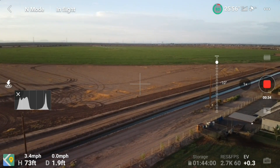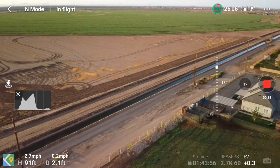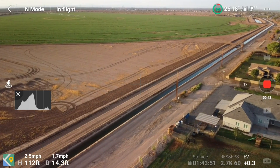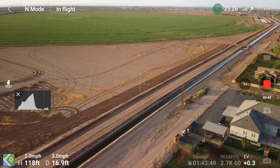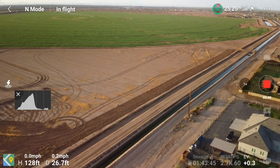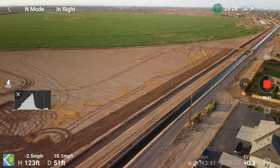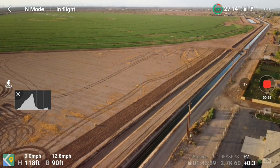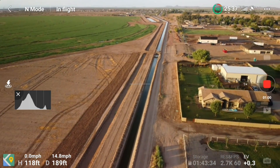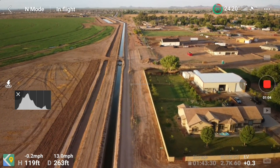When I get far enough away that it'll make a good test — by the way, my return to home altitude generally is about 225 or 230 feet. That's because way off in the distance there, we have some high voltage transmission lines and they're about 212 feet high. So I want to make sure if I'm over in that area, my return to home is higher than those.